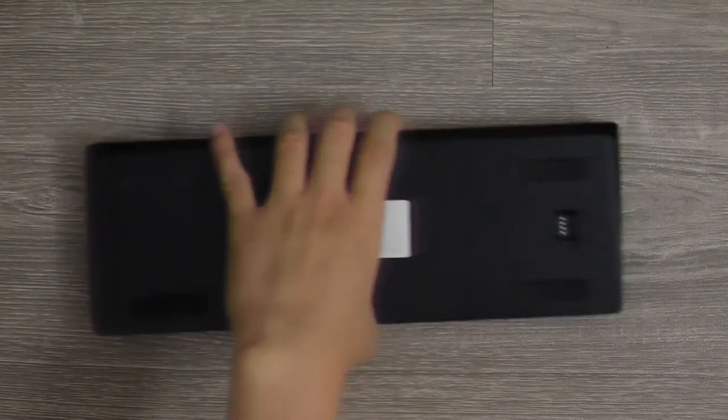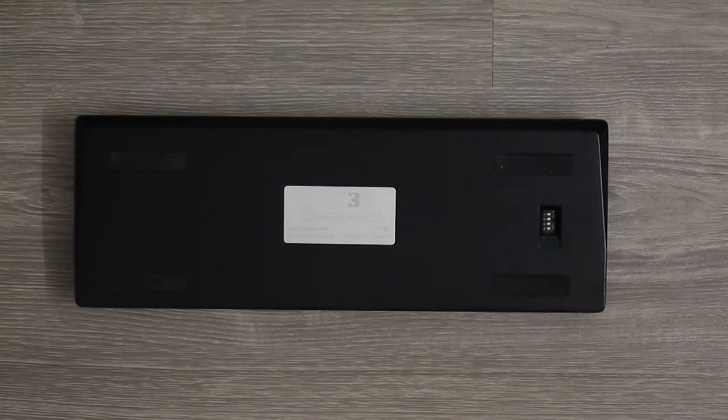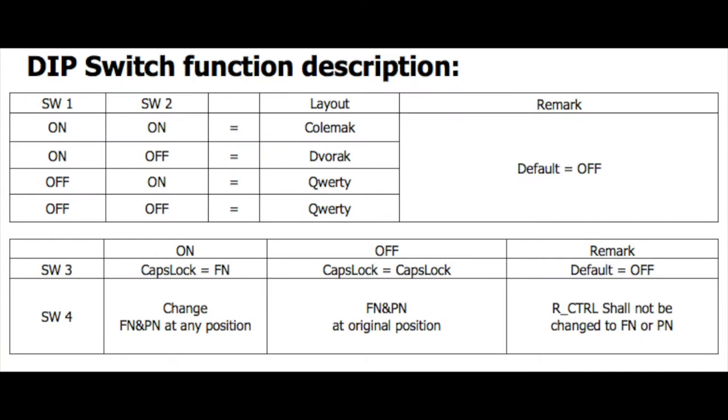Some of you might think that you're losing a lot with the smaller size. But in fact, no. The dip switch at the bottom of the keyboard allows the user to toggle some configurations, such as the keyboard layout and function key location. Just keep in mind that you need to download the user manual from Vortex or check out our dip switch explanation video.